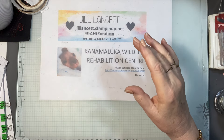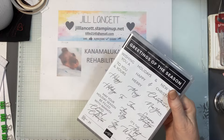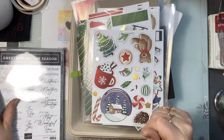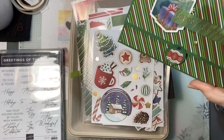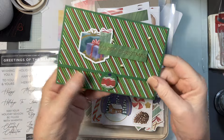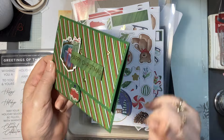I've got lots of bits and bobs out here, and that card actually took me 15 minutes to make from start to finish — 15 minutes, I am not kidding.